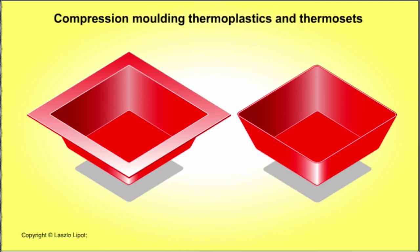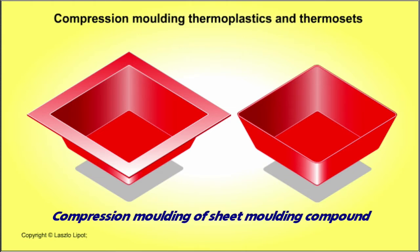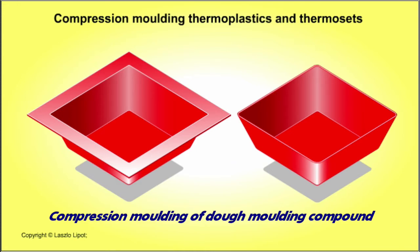This video will show you how dished plastic products, like boxes and trays, can be made by compression moulding. I'm going to show you three compression moulding processes: the first is compression moulding of thermoplastic sheets, then compression moulding of sheet moulding compound, and finally compression moulding of dough moulding compound.